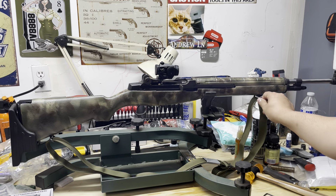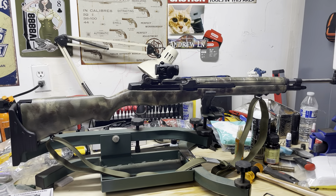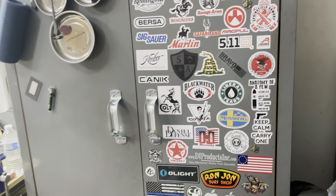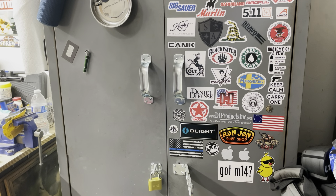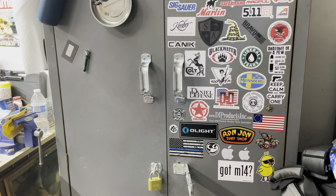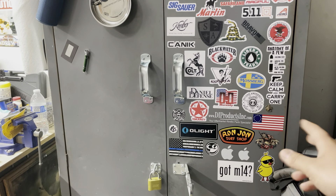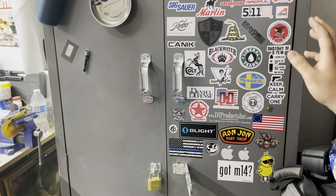The sling mount ring on the front is actually free moving, which I like better than the standard M1s where it's fixed. Completely off topic, but I want to move the camera over to my cabinet real quick to show you something. I have a sticker from Treeline M14.com right there - the people I got the front sling mount from.